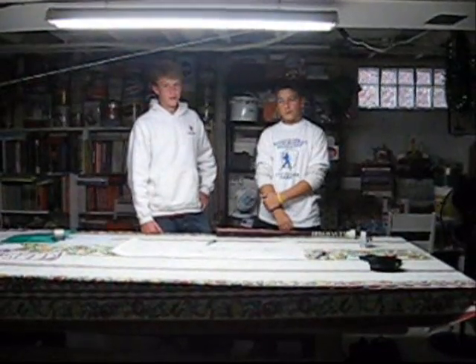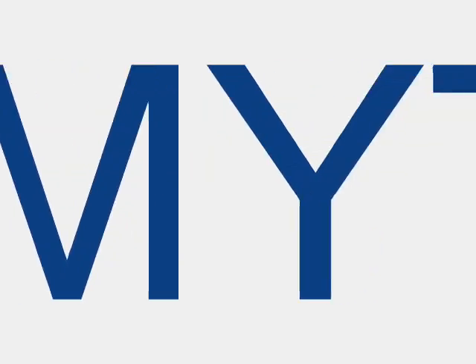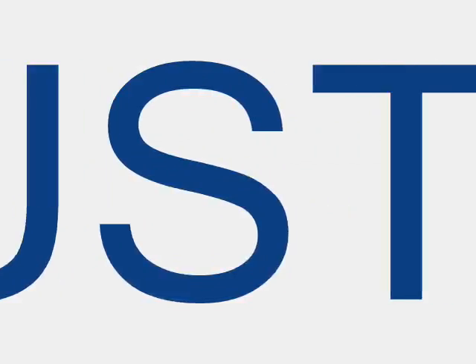Try this at home. It's really fun to do. Who are we? We are the Mythbusters.